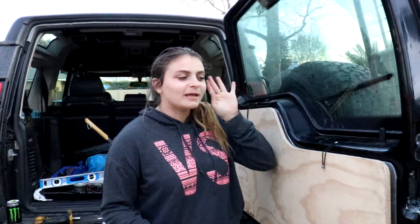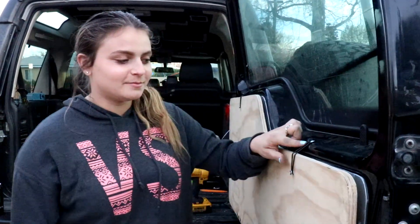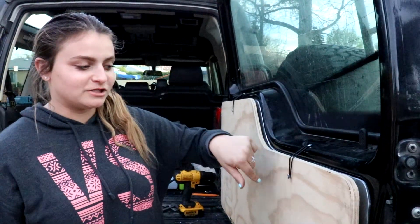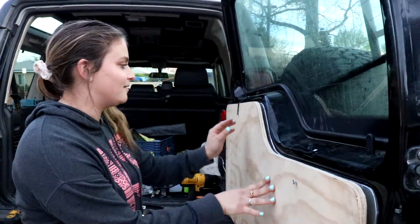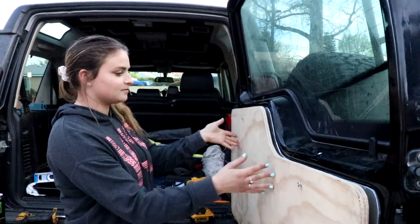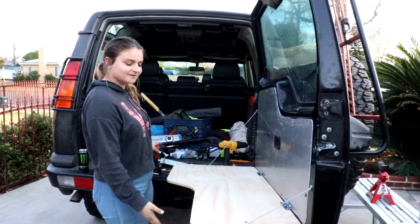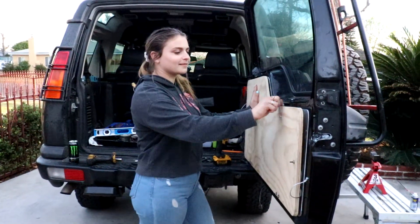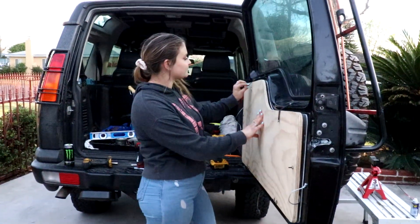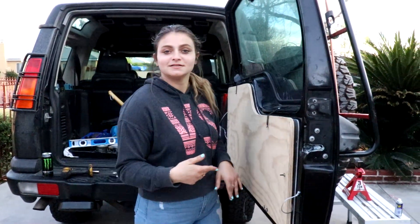Our imagination has come to life — we got this little situation going here. When you want to take it off, just take it off like this. Then you put it away like this, close the door and go to the next destination.